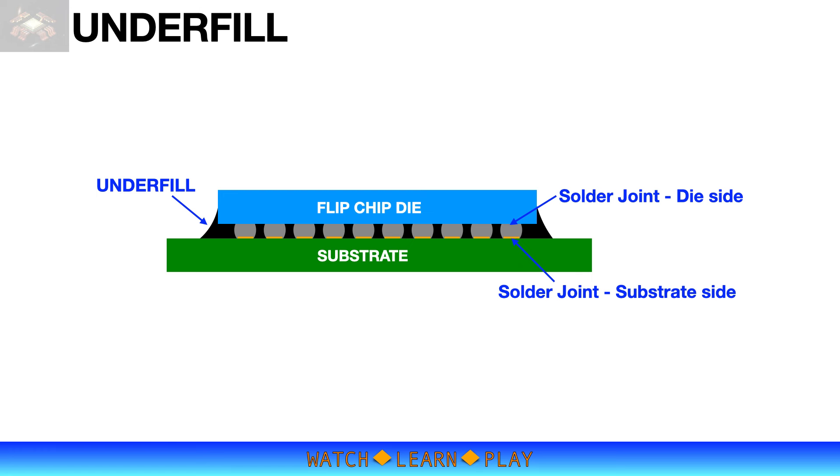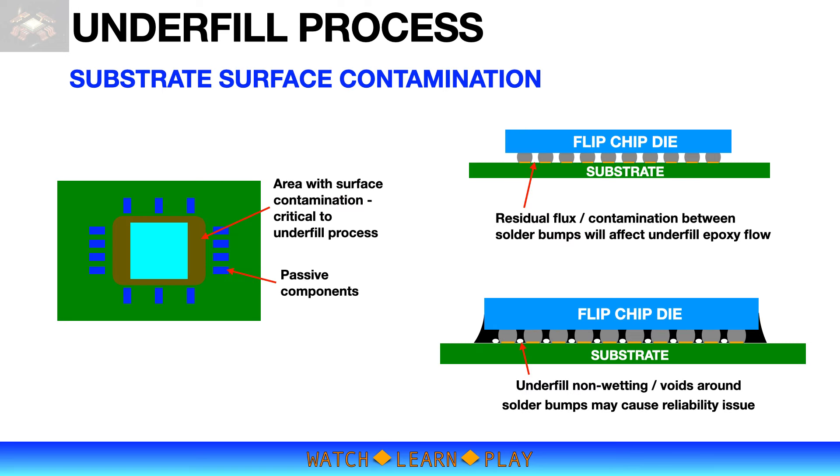By filling the gaps, the thermal mismatch is reduced, while it also mechanically stabilizes the die and solder bumps. The underfill process involves dispensing the epoxy resin and having that resin flow underneath the die and between bumps to fill all the gaps between the die and the substrate. The epoxy resin will flow naturally between the gaps through capillary action, but only if the substrate surface is clean.